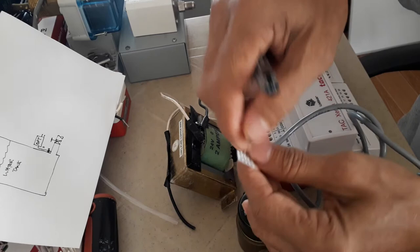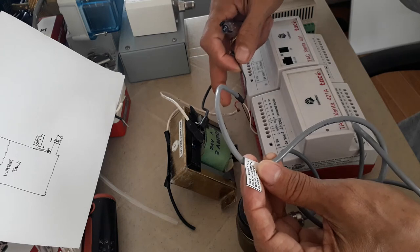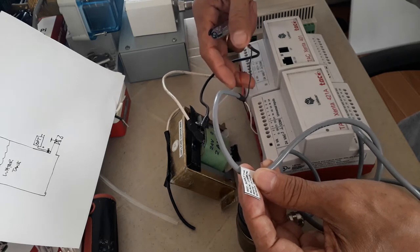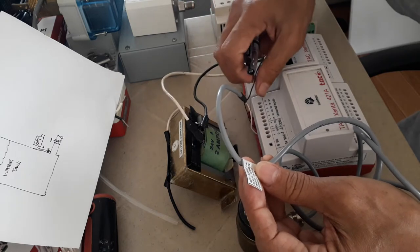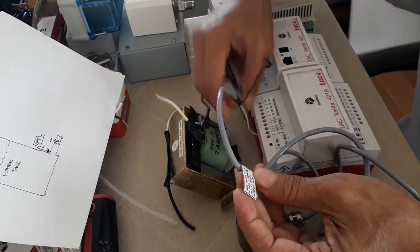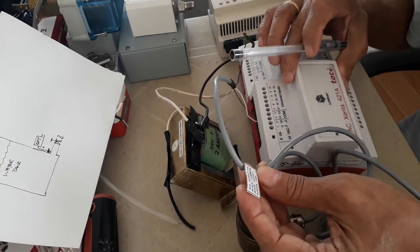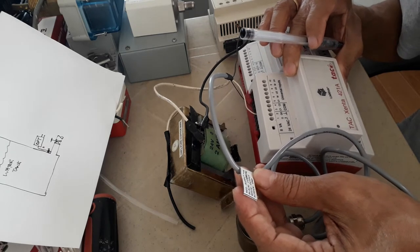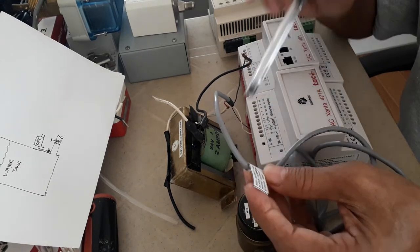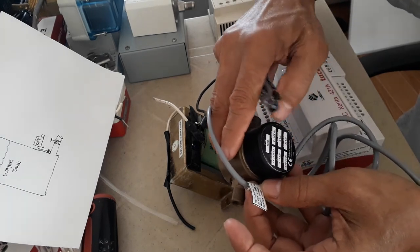The cables are color-coded: red, black, black, red, white, and screen. The screen is used as ground. The white and screen I will be terminating in my IO module. I'm using a universal input because the control output of this differential pressure transducer is 0 to 10 volts DC.